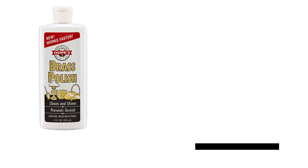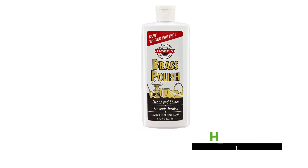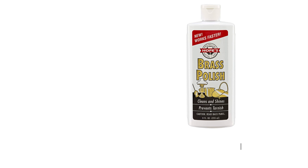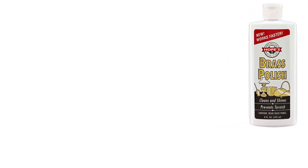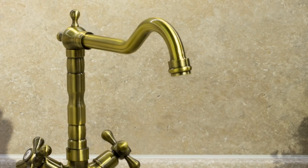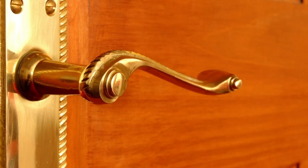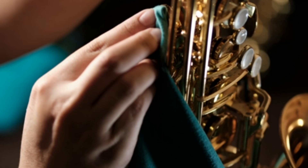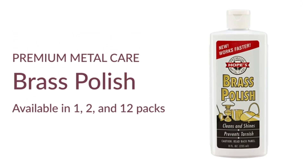Hope's Brass Cleaner. Experience the transformative power of our brass cleaner and polish, effortlessly restoring shine to household decor, musical instruments, and costume jewelry. Safe for untreated and unlacquered brass, copper, chrome, and sterling silver, it revitalizes instruments like cymbals and tubas to a lustrous finish. Each application leaves a protective barrier, prolonging brilliance and preventing future tarnish.